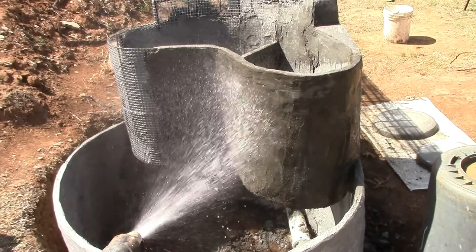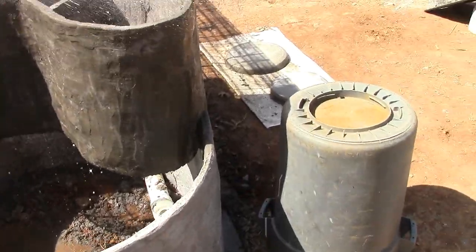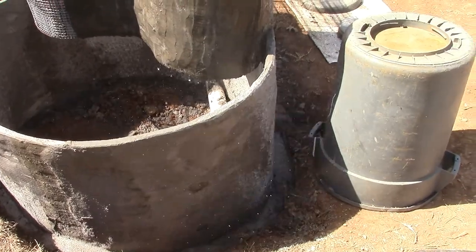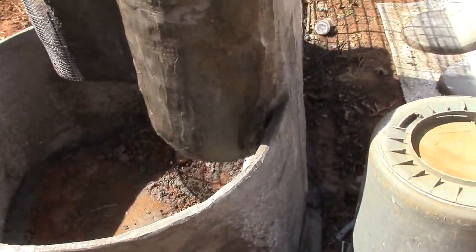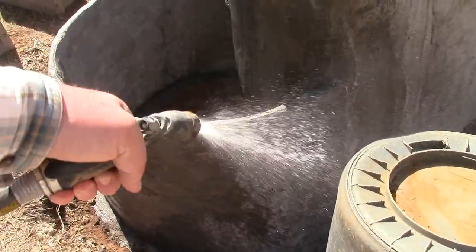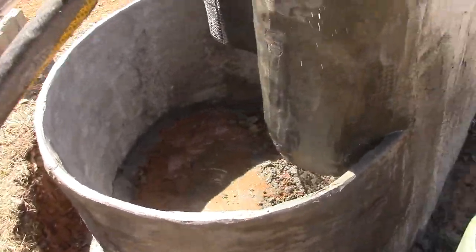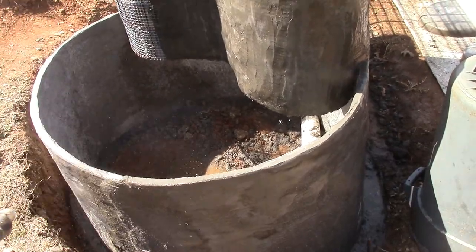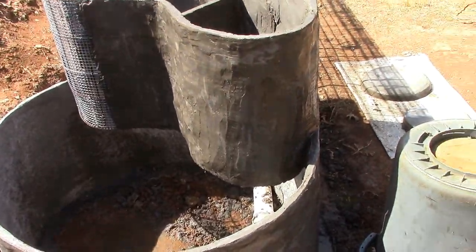It's always good to hose down your work. It's actually on the data sheet: for two or three days after you do your concrete work, hose it down two to three times a day. Just keep everything curing slowly — it'll be stronger.